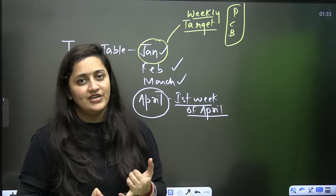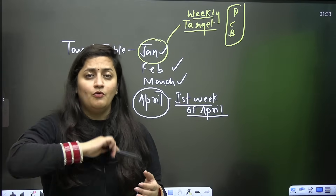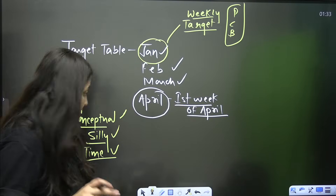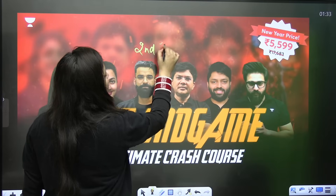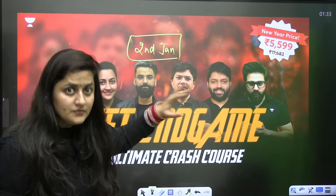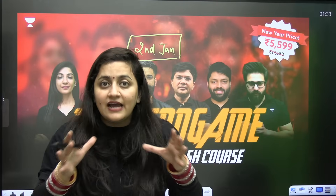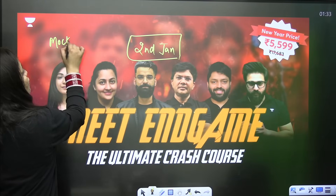I want maximum students to score 360 out of 360 in biology from this channel. We are providing the best content — if you follow our one-shots, read NCERT, and practice PYQs, that is the perfect solution. We are also providing a NEET End Game batch that started on the 2nd of January. There is a link in the description box. In 100 days we are going to finish your maximum syllabus and most important topics.